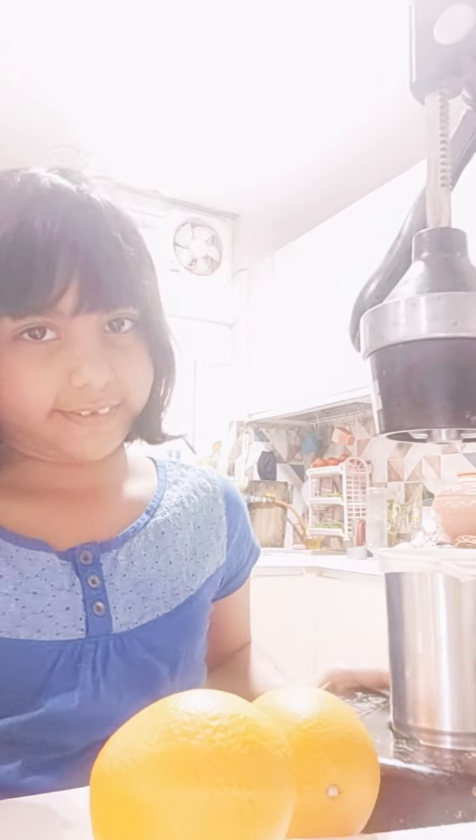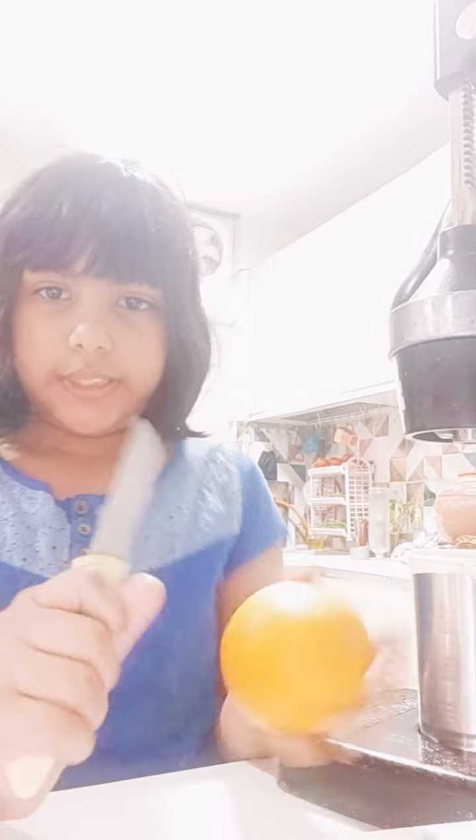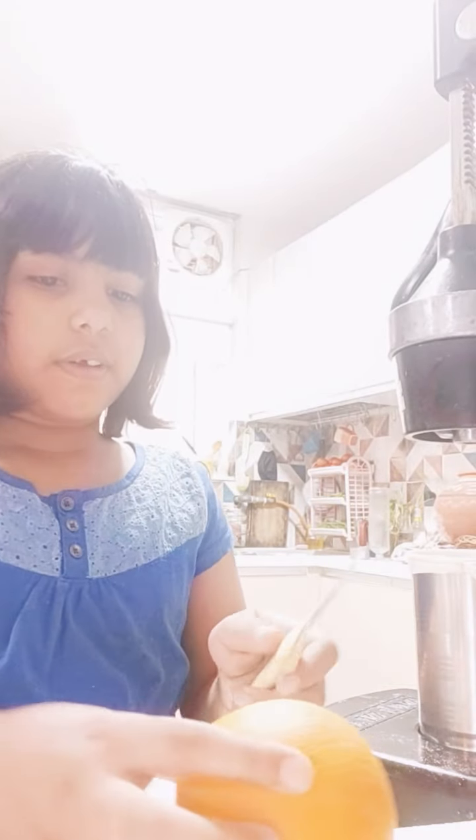Hello, welcome to my channel again! Today we are going to make orange juice on our own. I'm going to cut some oranges with a knife.